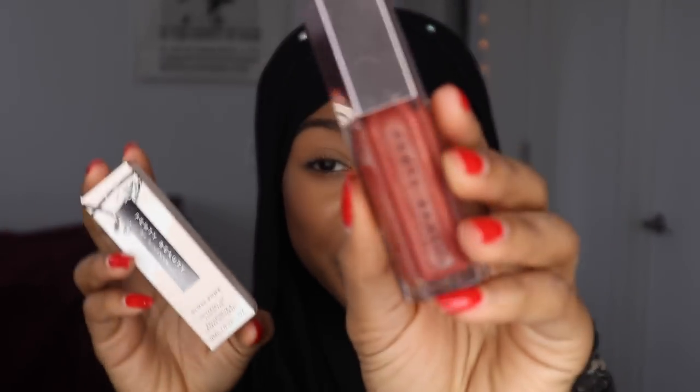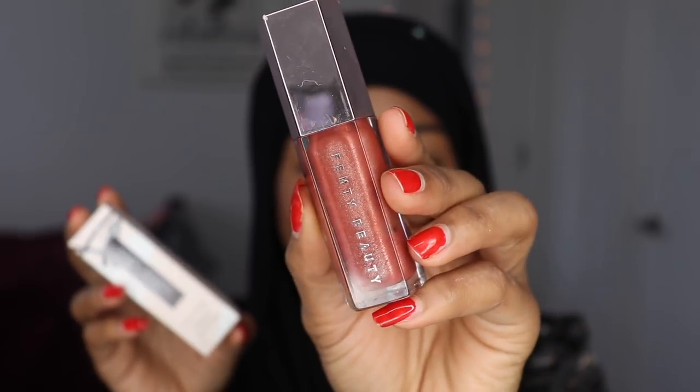And then the Gloss Balm — y'all already know, I already have my old one. Yes, honey. But this one is $18 also. Both the same price, both the same size.